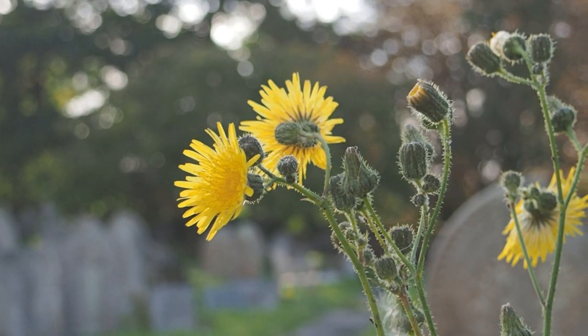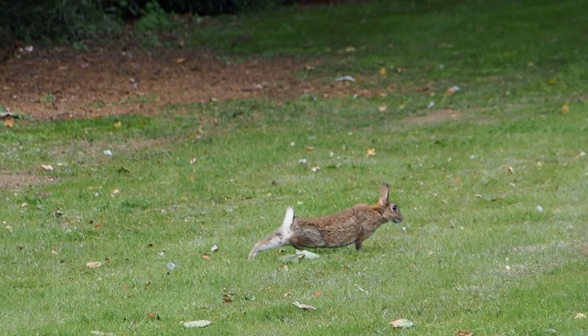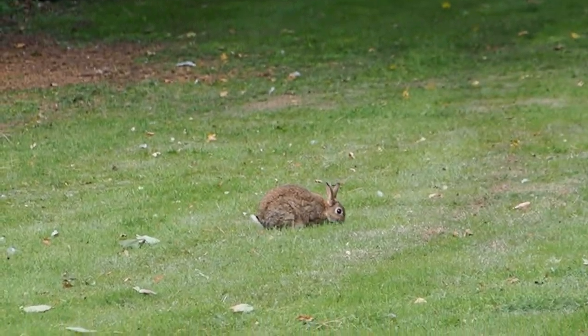Despite graveyards being obviously lifeless by nature, there's often quite a lot of life you can photograph. I've seen a video where a gentleman placed seeds and nuts on a gravestone to encourage robins and other birds to land on top. There are also wild plants and animals that frequent graveyards, and depending on how well kept the graveyard is, you'll often find lots of different subjects to photograph.